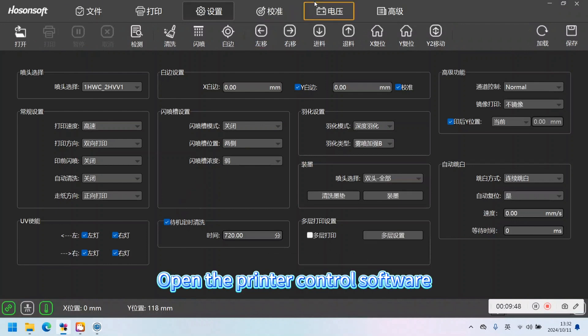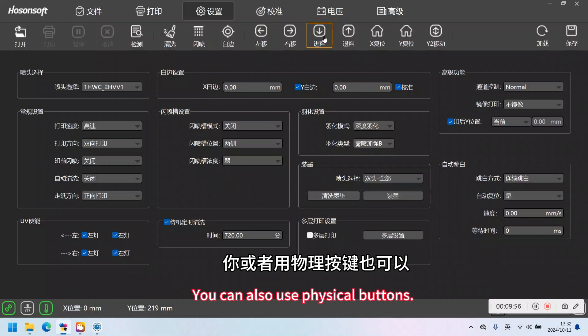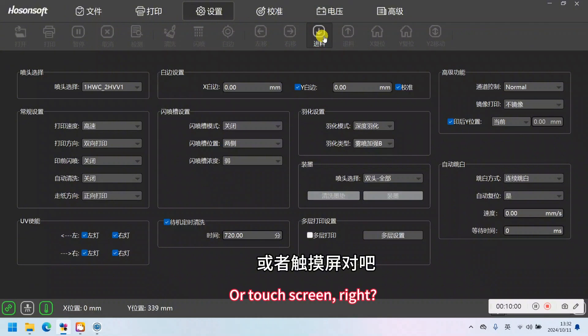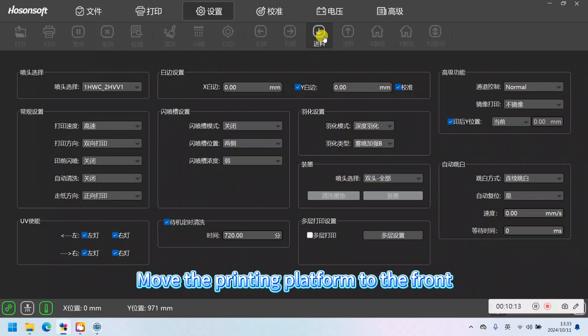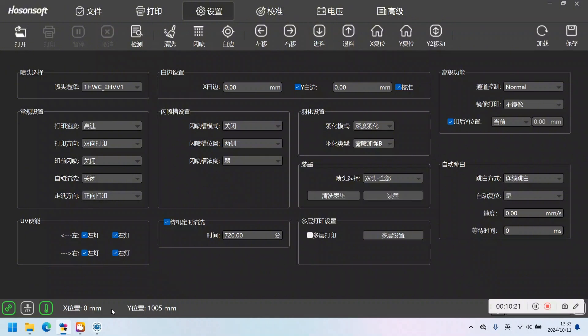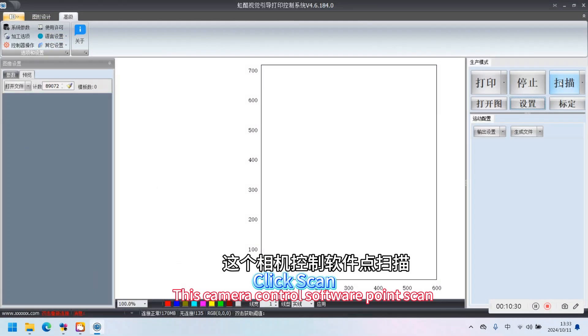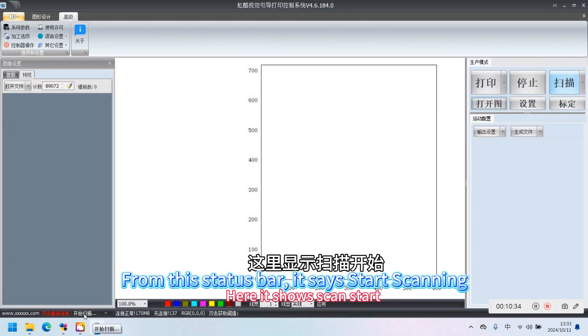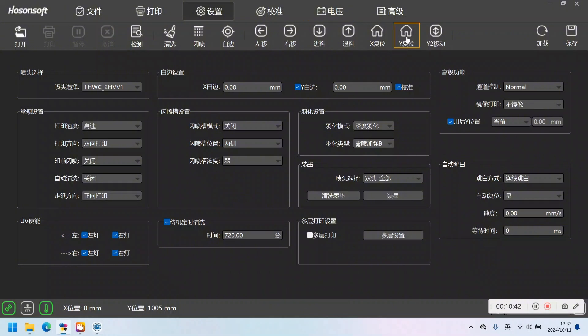Open the printer control software. Move the printing platform to the front. Open the camera scanning software and click Scan. From the status bar, it sets Start Scanning. Return to the printer control software interface and click Y to reset. E6 will automatically reset and scan.